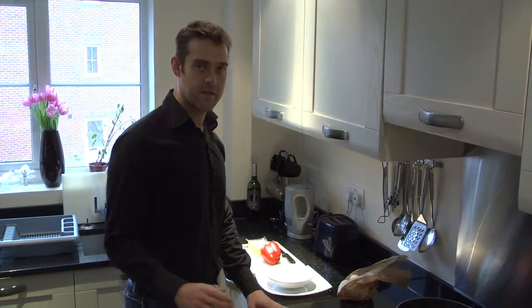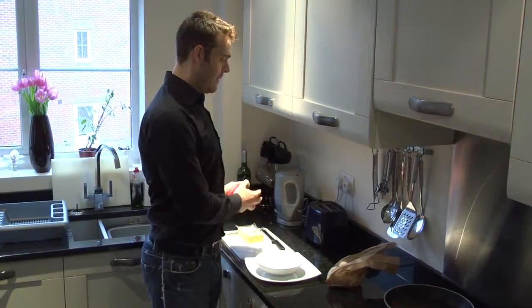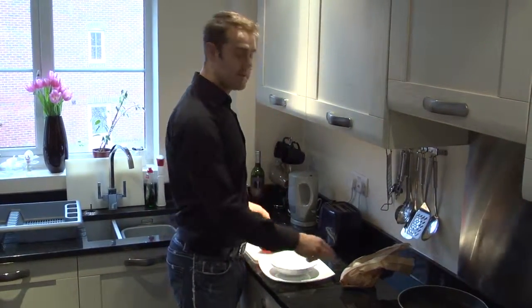All the ingredients you need is two eggs, three eggs, four eggs if you're a fat bastard. But pepper, cheese and your tomatoes.